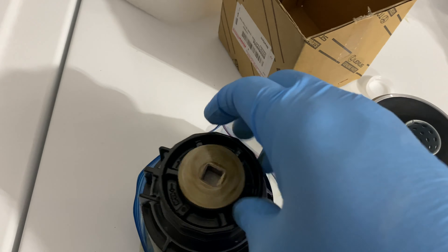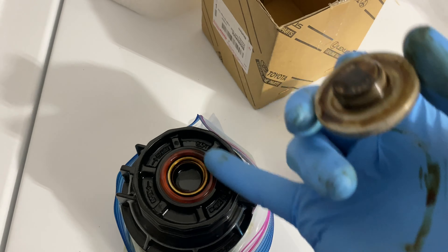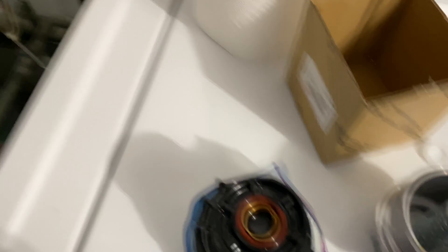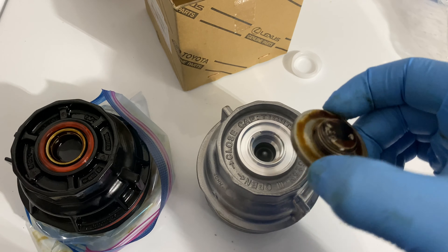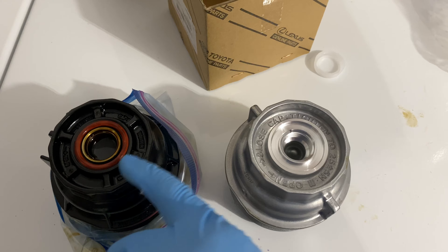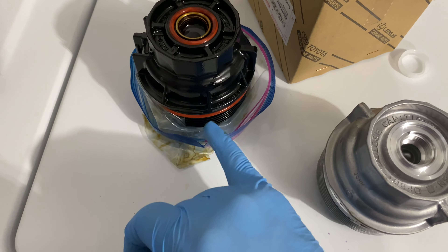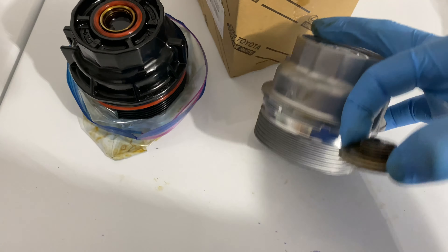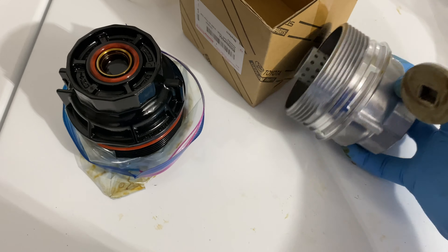Same thing with the drain plug — you want to make sure you take it out, and there's going to be a seal right here. Mine's red because I have a Mobil 1 filter; yours might be black and that's okay. You want to take your cap out, transfer the seal over from here, and also transfer the seal around the bottom here and put that around the new cap down here.